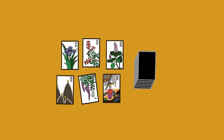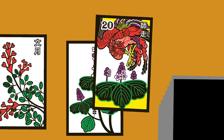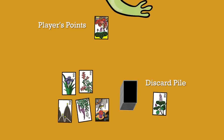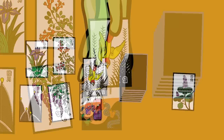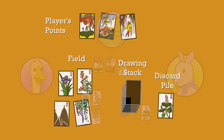The dealer starts the game with the first turn. First, she chooses a card from her hand to match with a card in the field. If she makes a match, she places the match on top of the card in the field so that everyone can see. She then takes both cards and places any cards with points in front of her. Cards with no points can be discarded in a discard pile. Next, she draws a card from the drawing stack and tries to match it with a card in the field. If she can make a match, she places the card on top of the matching card in the field, places any point cards in front of herself, and discards any cards with no points. If she cannot match the drawn card to any in the field, she must leave the card she drew in the field.